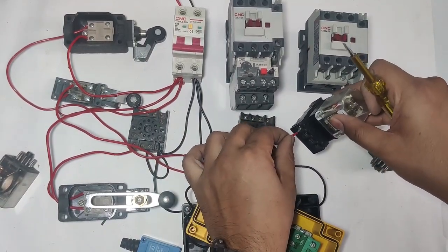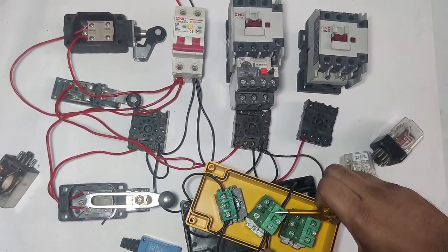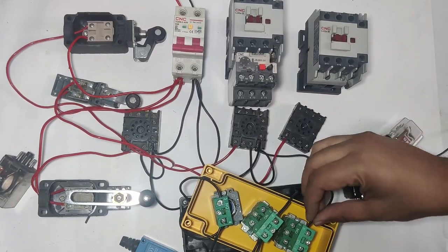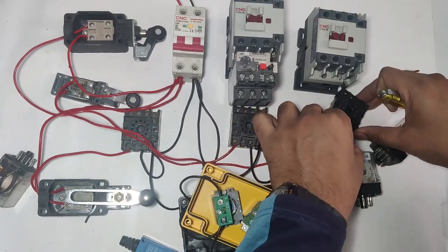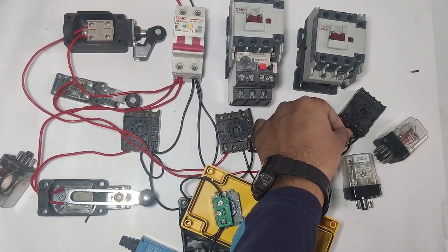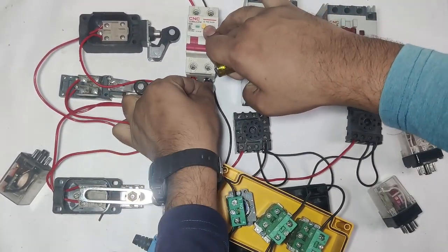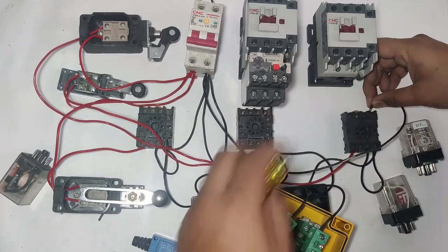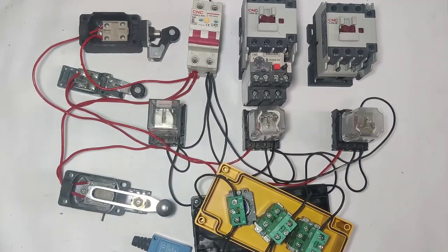Pin 10 is the relay coil. For neutral, take a connector from the first floor push button NO input and connect to the second floor push button. When this push button is pressed, neutral connects to R3 relay and it operates. For holding supply, take one connector from coil to common and use the NO point. Check relay common, NO, and NC points. Connect holding supply to the NO point. R1, R2, and R3 relay holding supply is now done.